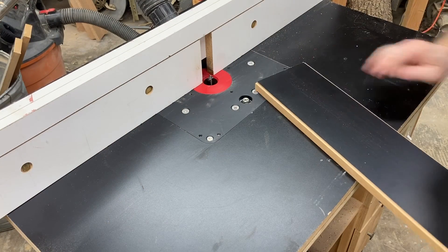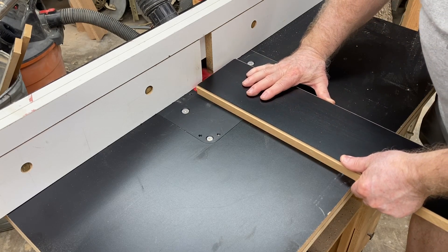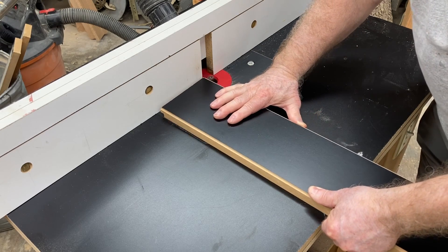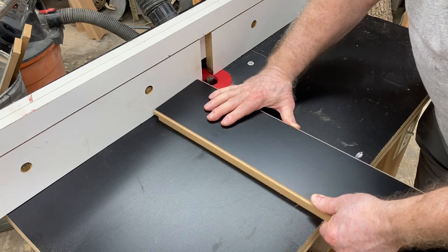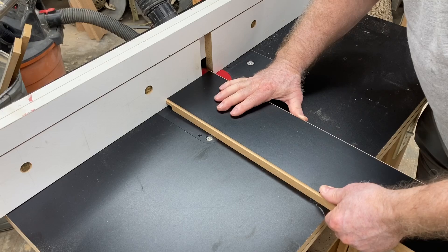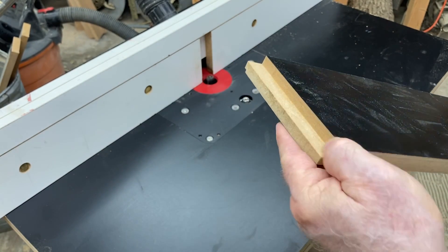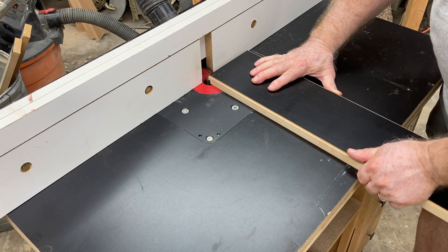The next step in the milling operation is to cut the front and back edge. I'm creating a rabbit cut on the front that's 3/8 of an inch deep and 5/8 of an inch back - that gives me enough room to put the screws in to hold it down. Those screws will be well out of the way of the router bit. I'm using a 3/4-inch straight bit to cut these slots, taking multiple passes to get through the cut. I'm cutting this on both the front and the back - you can see the slot for the bolts at the bottom. I'll do this on each of my six boards.